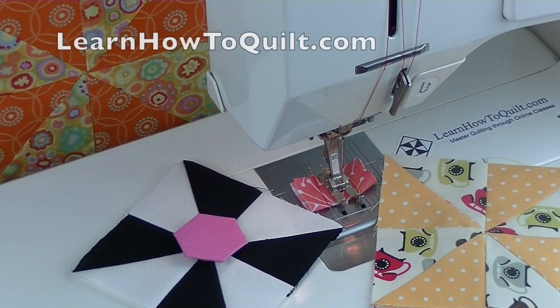For more quilting tips, visit learnhowtoquilt.com. Please share our videos with your friends. Thanks!